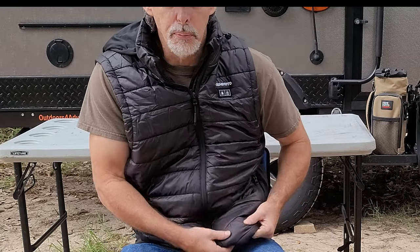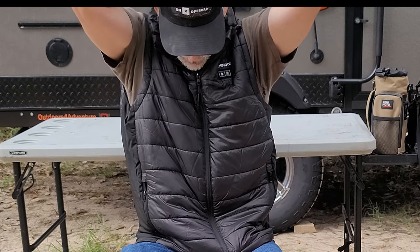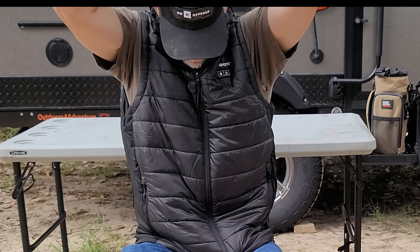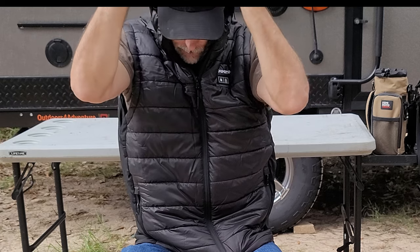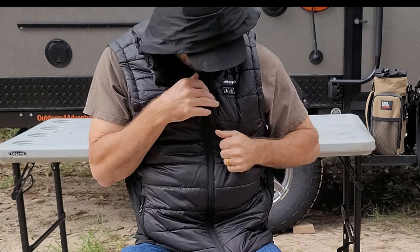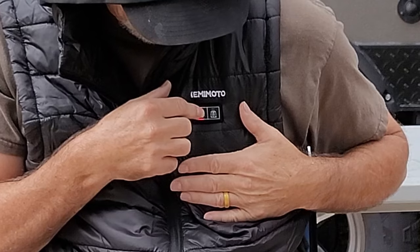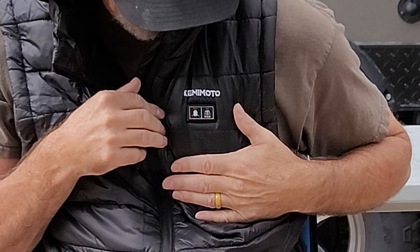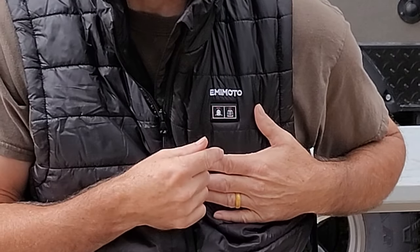I've got it zipped up, my battery pack is in the pocket. There's the hood. When you want to turn it on, you push the button and hold it — see it lit up. Push the button and hold it, lit up. So the hood and the jacket are on and it's on high right now.